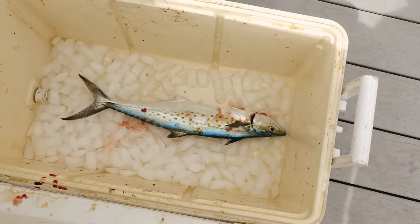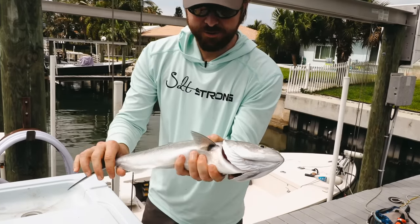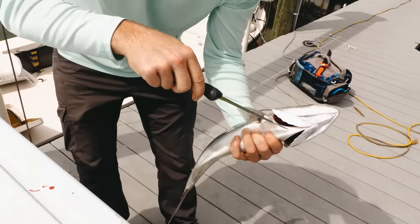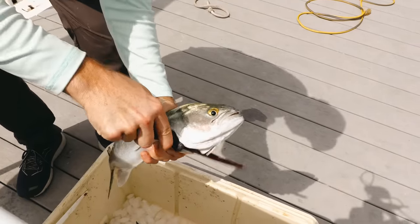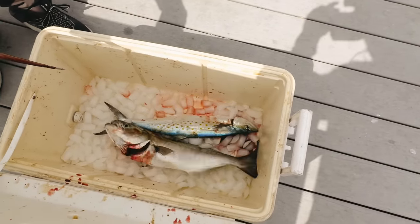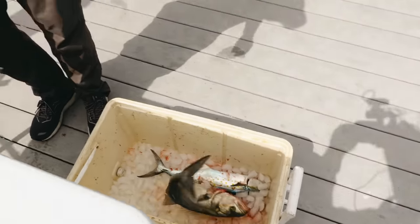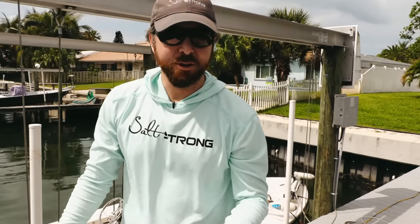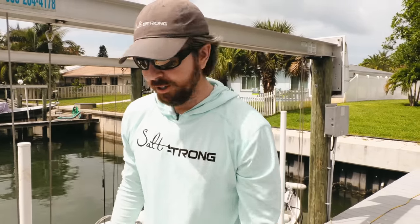Now we're going to do that with those other species and see how you do it for each one. So now we have a bluefish — same premise. We just want to get in there and make a slice real quick. It's going to freak out a little bit. So that's bleeding. That meat is going to be as white as possible when we clean the fish. It makes a really big difference, especially with the bluefish. They're known to be kind of an oily fish, and doing that is going to make that meat be really good.